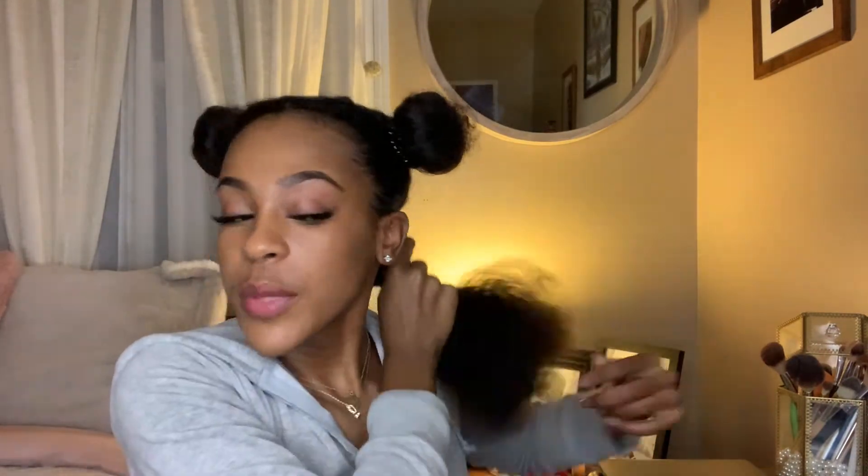I sectioned my hair off but left this side out because this is the side I'm going to start with. I'm going to take my brush here — I love these types of brushes, the bristles are really flexible and make your hair so much easier to comb out. I'm going to go in and detangle it as much as I can.